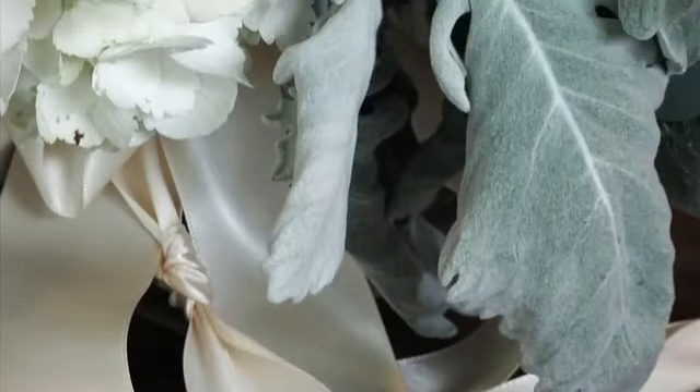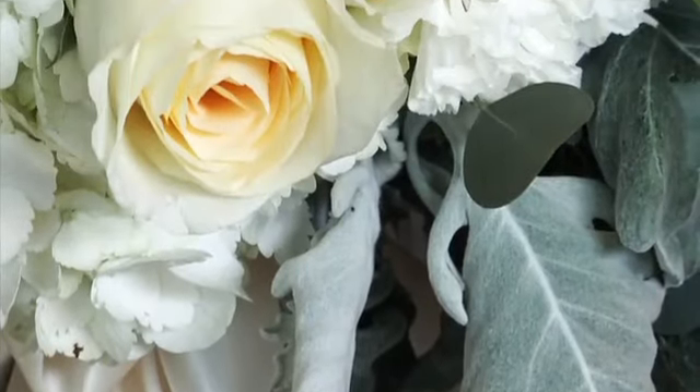Now we're going to go back to the very traditional look of an all white bouquet, which most moms want their brides to carry. But most brides want to carry all color now. I'm kind of like the moms — in 20 years when you look at your pictures, you're going to go: hate my hair, hate my dress, but aren't my flowers beautiful? There's nothing more traditional, more elegant than an all white bouquet.